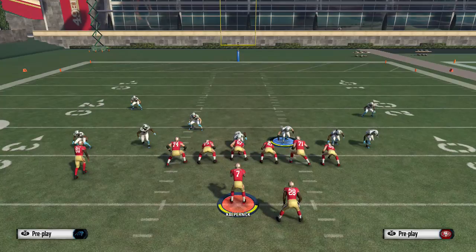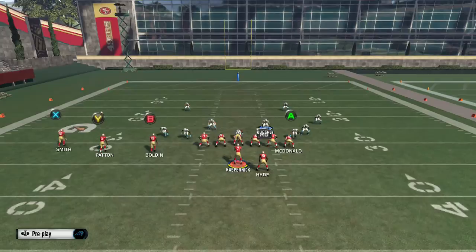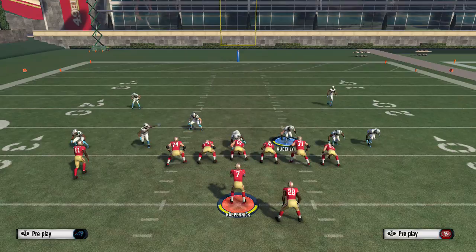Even if you do that and just bluff blitz this guy here — you can see even with the running back not blocking, it's coming in really fast. So baseline show blitz, edge rush — put this guy in a flat, bluff blitz this guy here.